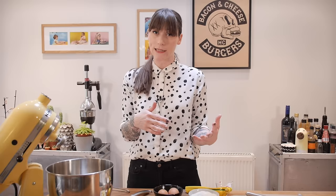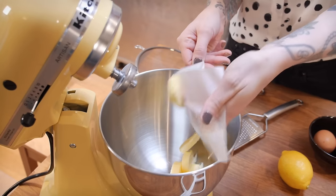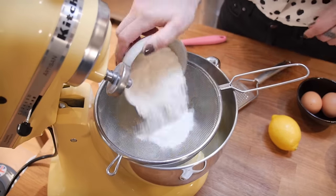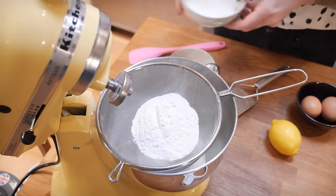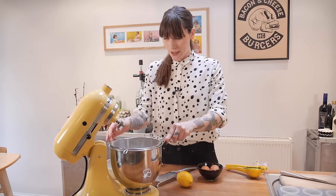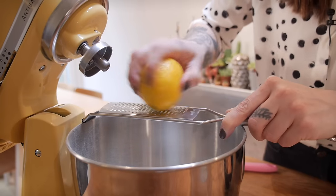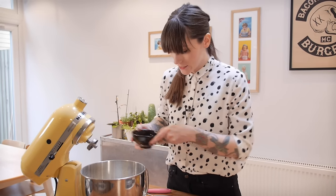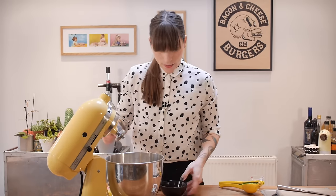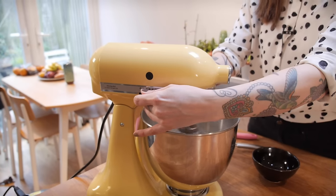I'm using my regular all-in-one method for these cupcakes but I'm switching out the milk for lemon juice and adding lemon zest for a bit of extra lemony zing. Into a mixing bowl put 135 grams of soft unsalted butter, then sift in 125 grams of self-raising flour, 125 grams of caster sugar, and a quarter of a teaspoon of bicarbonate of soda. Shuffle that through, then zest one lemon straight into the bowl, add two large free-range eggs, and mix together starting on a low speed increasing to medium, then beat for a minute.